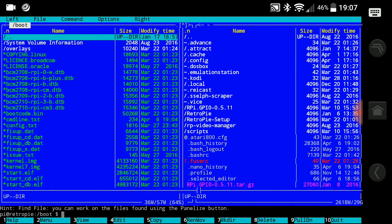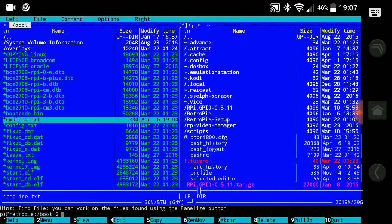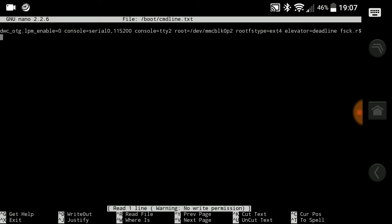Open up boot and scroll down until you get to your cmdline.txt. Press F4 to edit that file. Once it's open, go all the way to the end of the file and type in: usbhid.mousepoll — that's U-S-B-H-I-D dot mouse, M-O-U-S-E, poll, P-O-L-L — all one word, then equal sign, then 2.